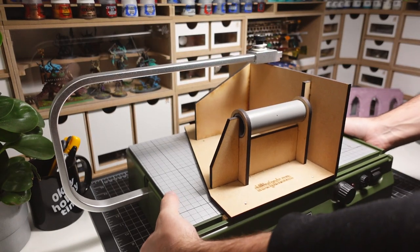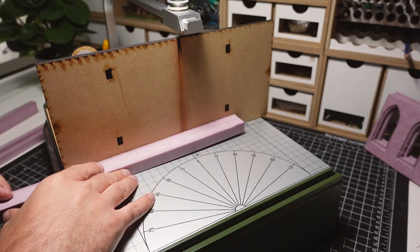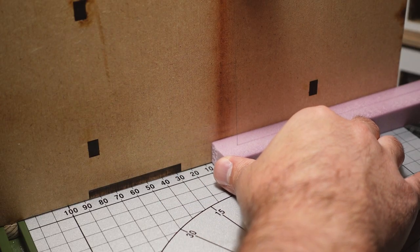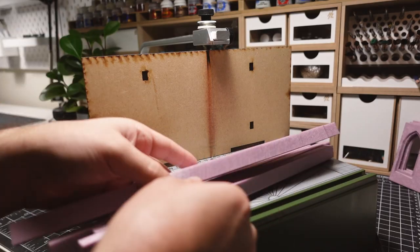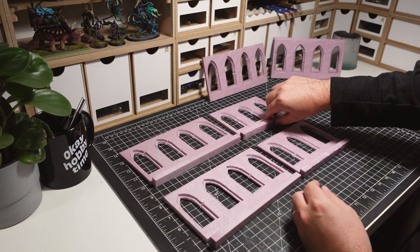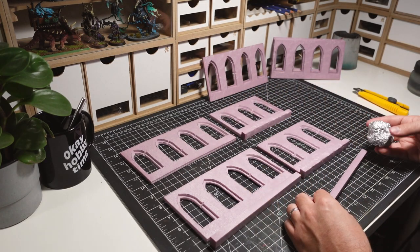I go back to the hot wire table to cut down some strips of XPS foam to be used as the base of each of the wall pieces. The dimension that these pieces give the walls will be important when it comes time to paint and flock this building.